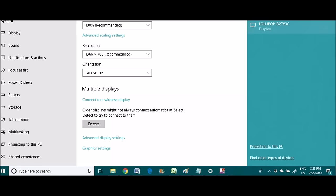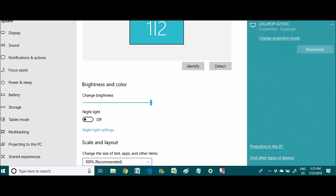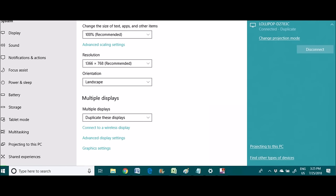When you click that, your dongle ID — which we had just seen on our TV monitor — will display here. Simply click on it and it connects. Your laptop screen automatically connects.